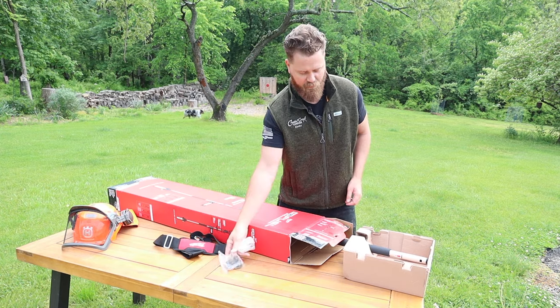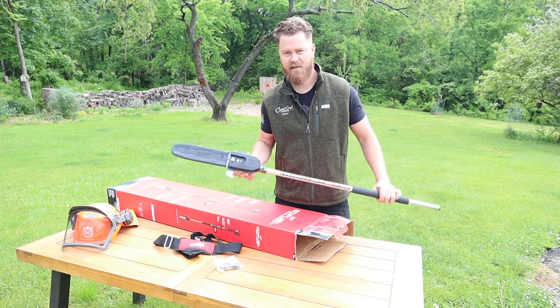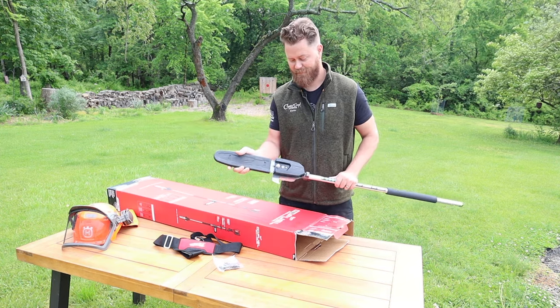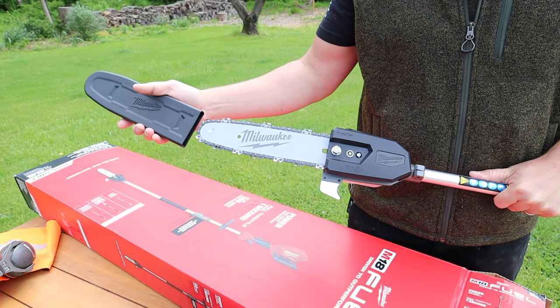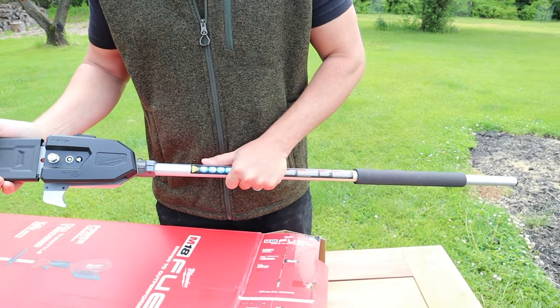Some tools that are going to be for putting it together. So this is the pull saw attachment and what's cool about this is it is a very lightweight 10 inch chainsaw so that you can reach those high branches and make sure that you're cutting off everything that's needed.